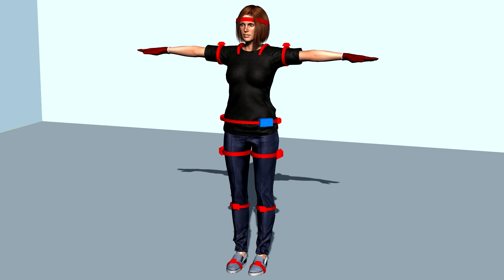That just leaves the gloves and then you're all set to begin motion capture. It's very important to get the sensors in the correct place because a poorly positioned sensor can have strange effects on your character's animation.